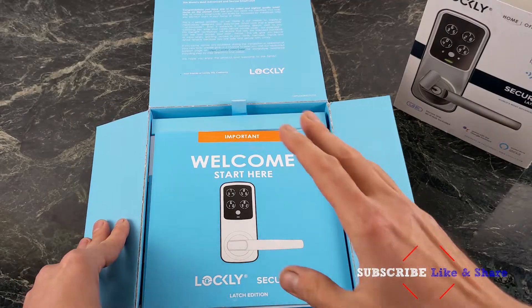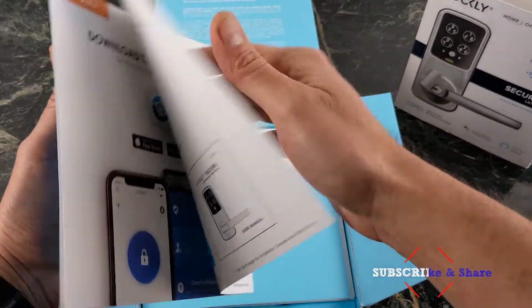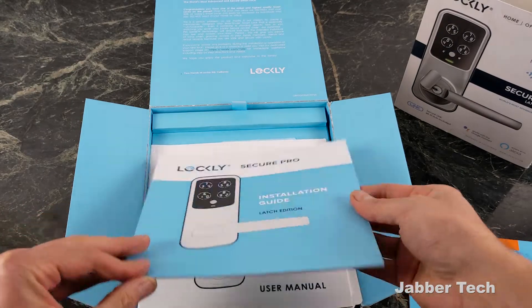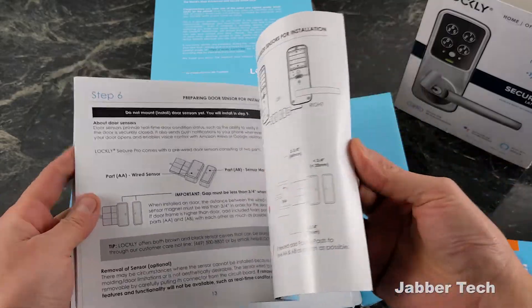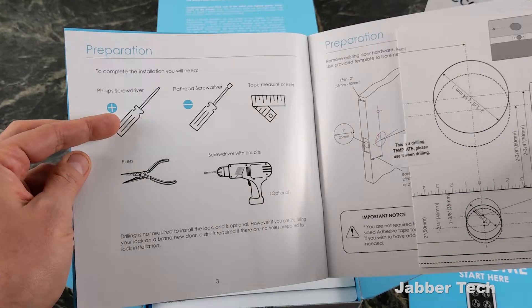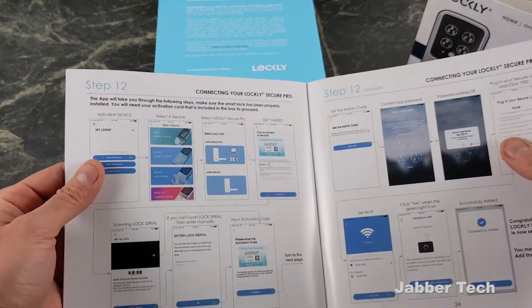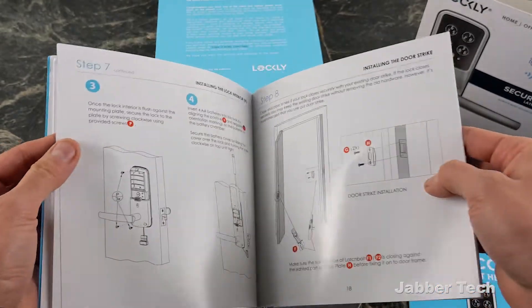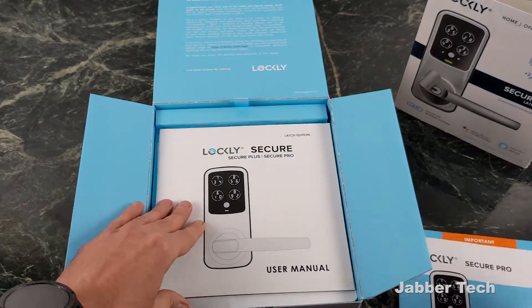What I like about the Lockly team is they give you step-by-step instructions and everything is very simple. Just take your time with it and you'll be able to install this in no time. Here's the installation guide — normally I throw these booklets away, but you definitely need this when installing the lock. These are the tools you're going to need; if you know how to use a screwdriver, you're going to be just fine. After 12 steps you're going to have everything set up. Take your time, do it perfectly the first time, and you're going to be very happy with the Lockly Secure Pro.